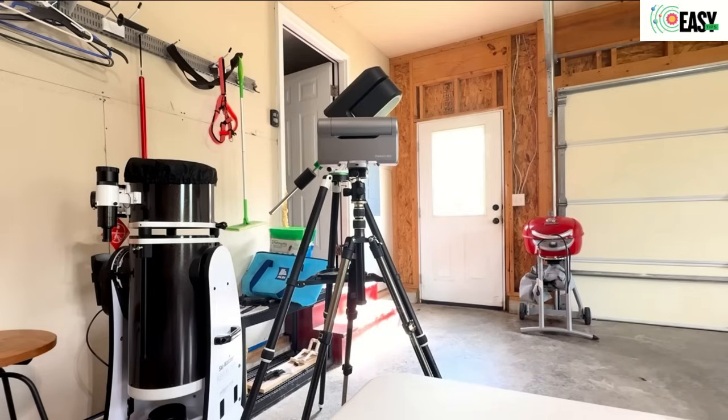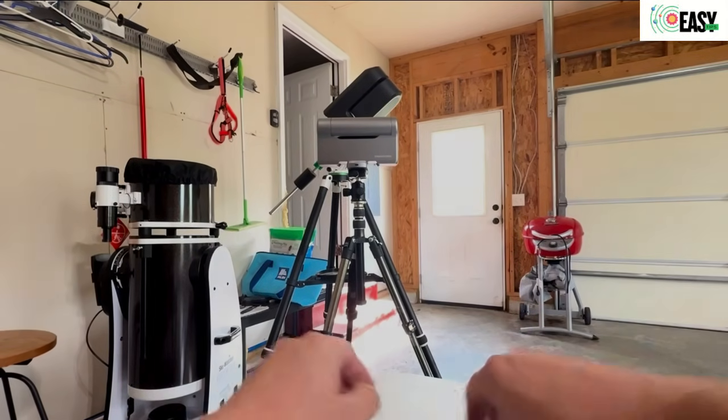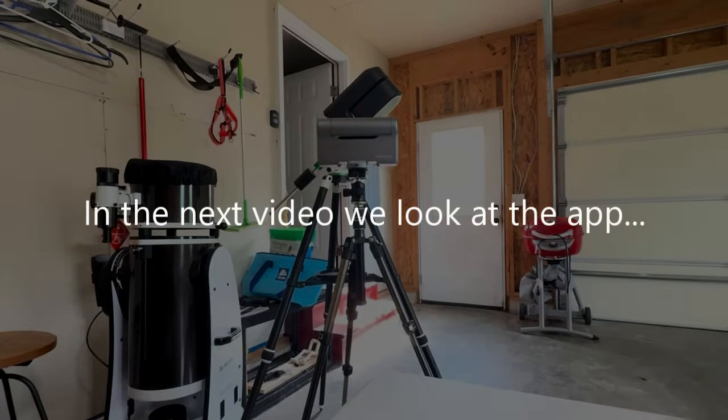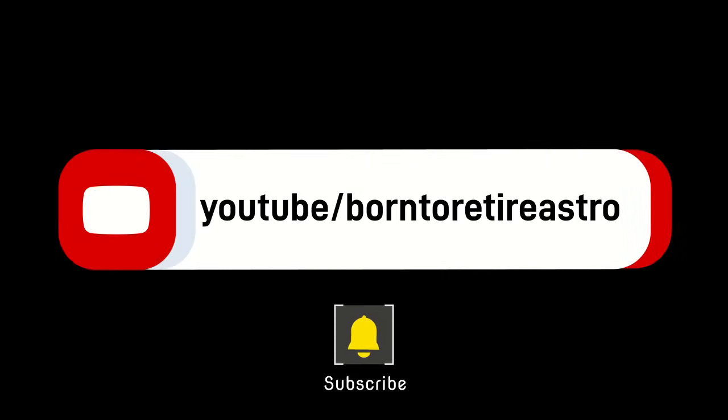I'm going to stop this video at this point. That's just the introduction to my initial thoughts on the Dwarf itself. I think the build quality is excellent. I love the Seastar too, but I'm trying to compare the two. So that's my first impression of the Dwarf when I got it. I'll start another video on the app that comes with it — I'll go through the app and what that looks like, which I think is really interesting too. Like I said, here's the Dwarf — some of these things are really short and easy because it's really...